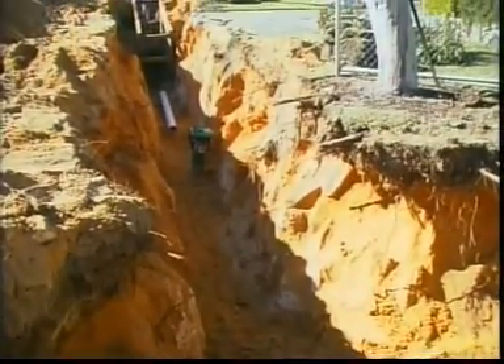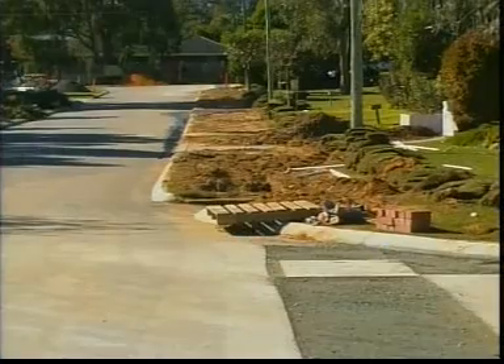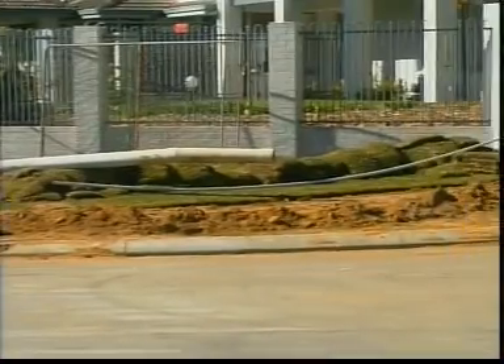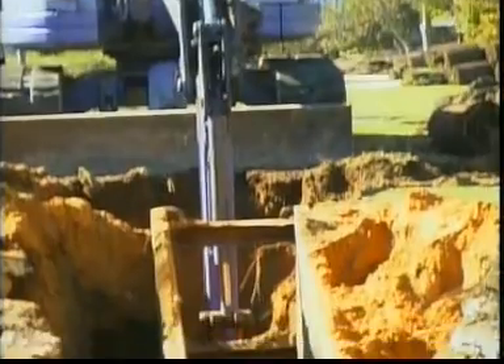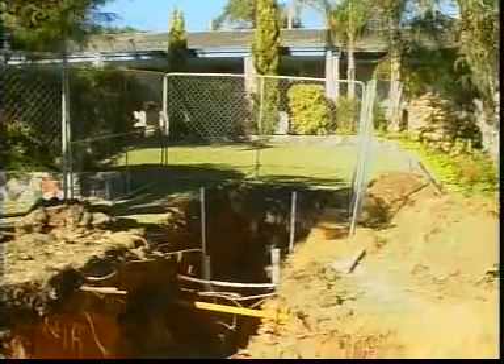The installation of pipes and services in densely built-up areas has traditionally meant digging trenches and causing major disturbance to roads, landscape and surface structures. With increased requirements for underground services and the popularity of infill suburban development, a need was seen for an improved pipe installation technique.